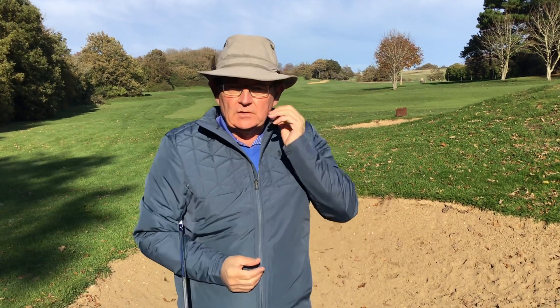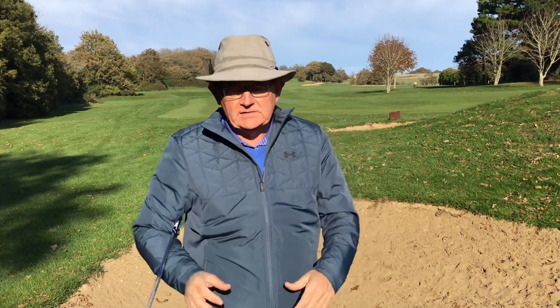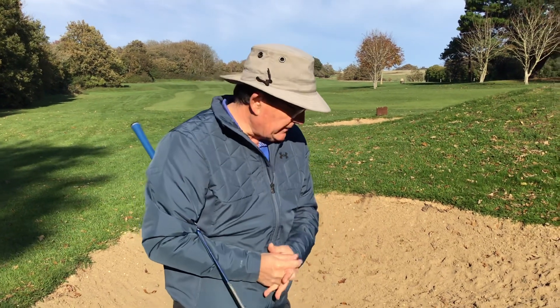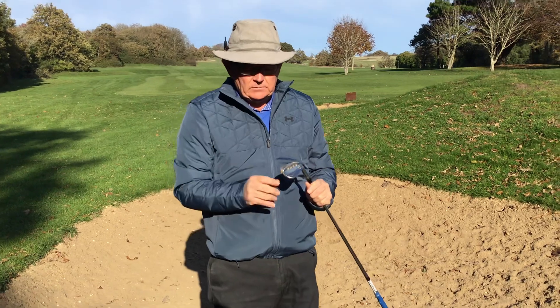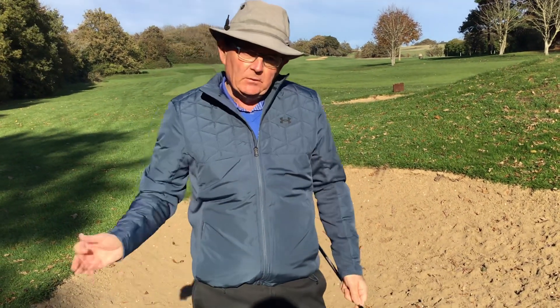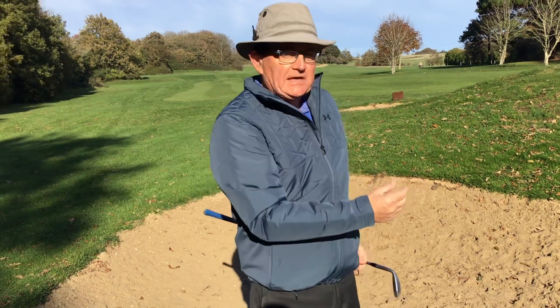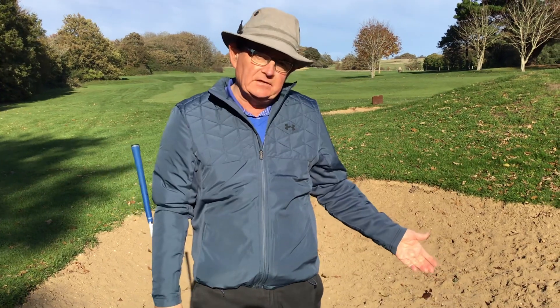Bare lies, which I think are all our bugbears, or plug lies, uphill by the face, downhill lie which is probably the most difficult — I'll go through those another time. The sand is reasonable in here today. In terms of depth, I've got a sand iron with 56 degrees loft and a 12 degree bounce. I want the club to slice through the sand.